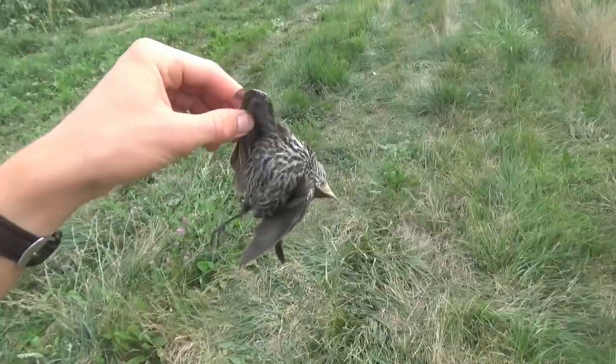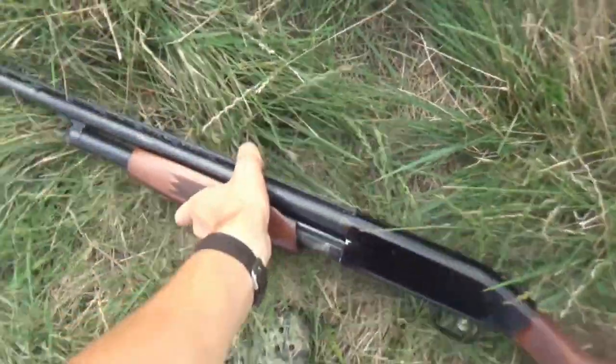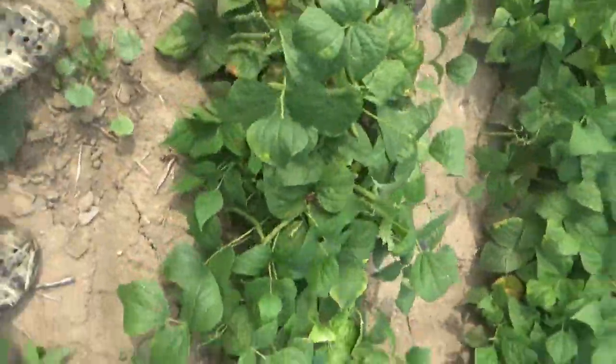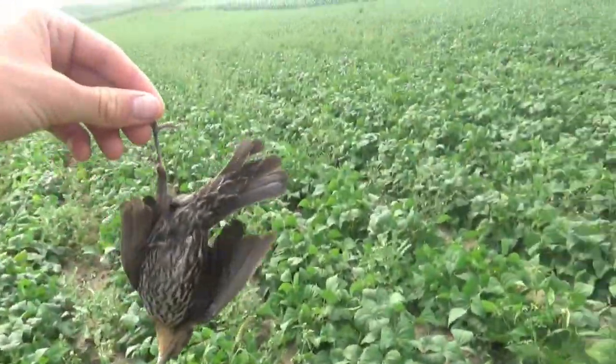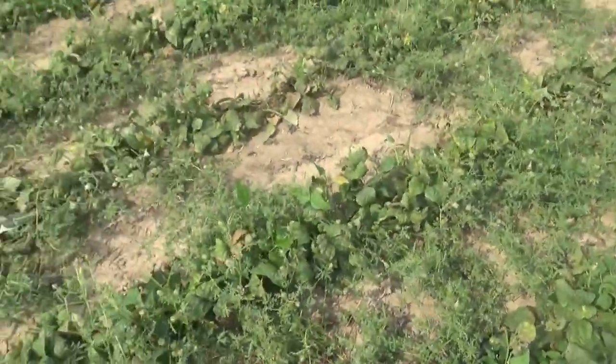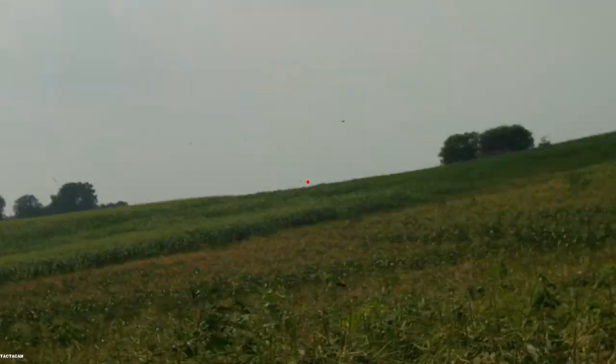That is what I'm talking about - first try, first shot! I'm going to leave them on the path so we can come back and get them later. Another one down - that was a great shot, took two shots to get him though, probably 35-40 yards. I'm not sure if I'm going to be able to recover this one - he landed somewhere in these beans right here, not exactly sure where.